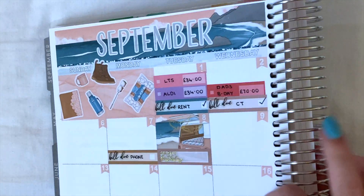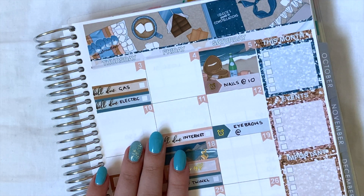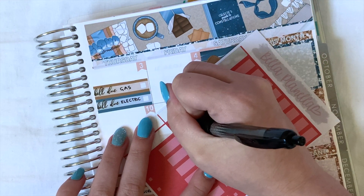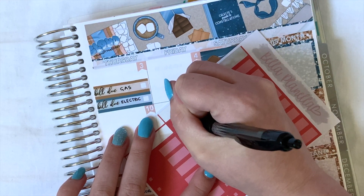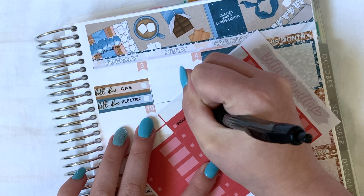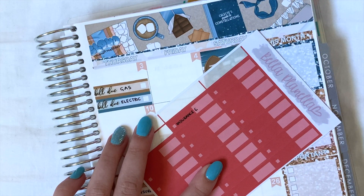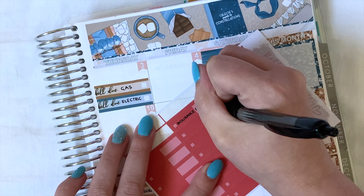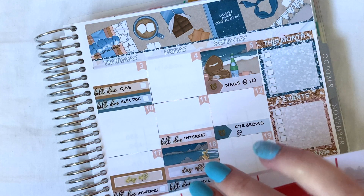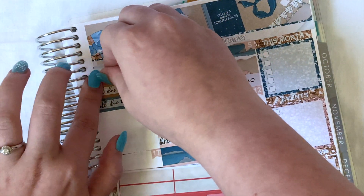Flipping over to the third, we have one expense which again will be in red — it was insurance. I had to pay for what we had used this month so far for my old car before we sold it, and we're waiting on a new one coming. That was £20.10.